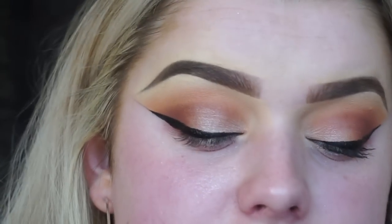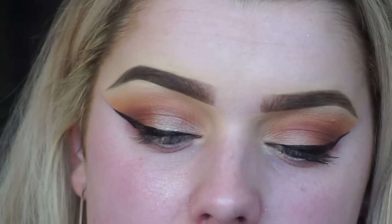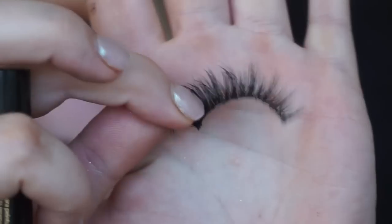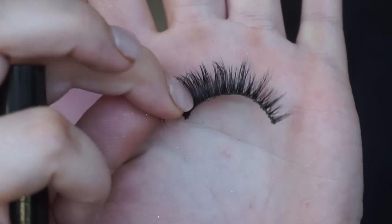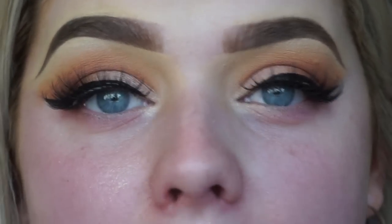Then I go ahead and apply mascara using the Tarte Tarteist mascara. For lashes, I can't quite remember the exact name but I think it's 'Winging It' from Velour Lashes. I apply those now, letting the glue dry. This is what the eyes look like with the lashes on - we haven't completely finished yet, but now we can move on to the skin.